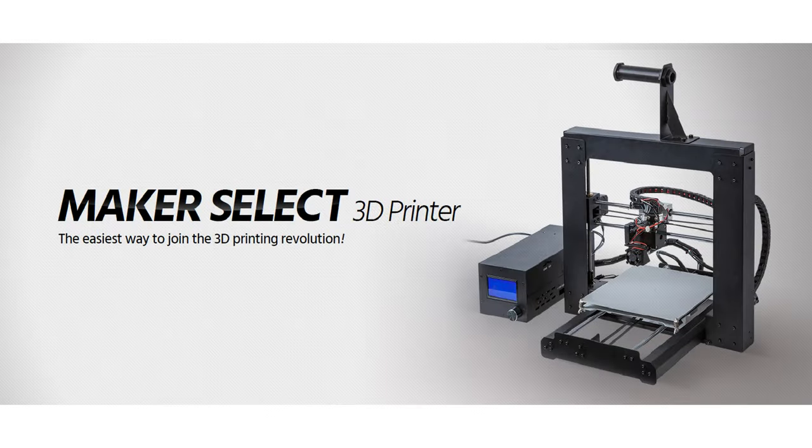If you haven't already purchased a 3D printer, we recommend the Monoprice Maker Select 3D. It can be found in the mid $300 range and it is one of the printers that we use to test print True Tiles during development.